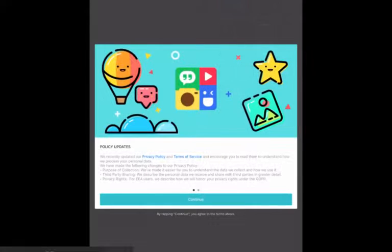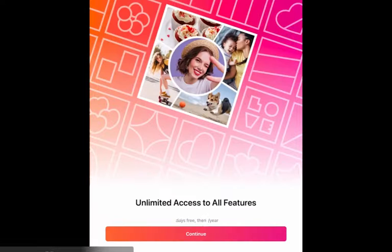You will need to open the Photo Grid app, which you should all be able to access from the school download site. It looks just like this here with the four different colours on it.